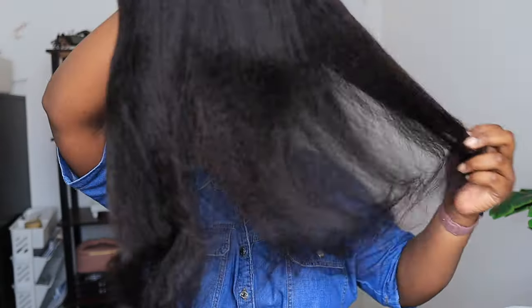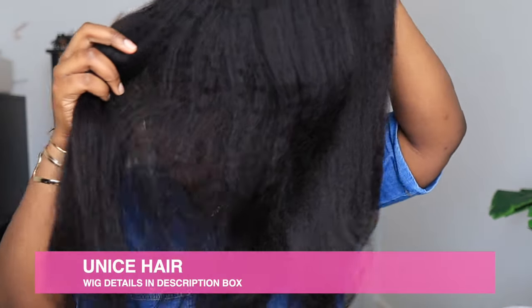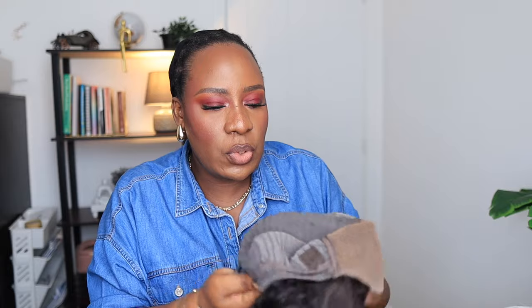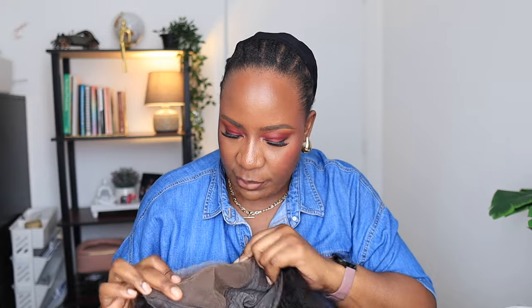This is the wig. Look at the texture — it is kinky straight. Kinky straight texture is more coarse than yaki straight. It's very soft, very lovely. I can't wait to wear this. And this is a Bye Bye Knots lace wig. So this is the lace — it is a 7x5, and it has been cut and styled for you. This is the wig cap. It comes with extra elastic band so you can use it on the wig, and a comb to secure it. That's the parting space — it's a 7x5, so you can put it here or in the center. I'll figure out which one I prefer when I wear it.